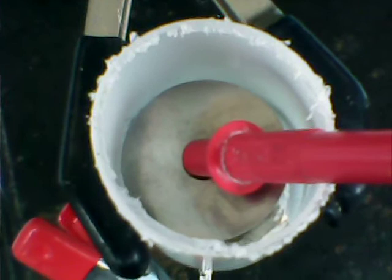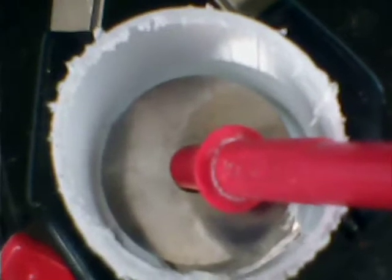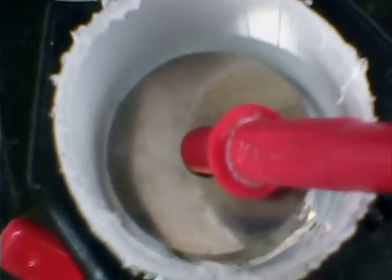So this is chitosan — biodegradable — blended with a two-carbon carboxyl modification of water-soluble starch. It's cross-linked with glutaraldehyde to enhance, hopefully, mechanical and chemical stability over time.